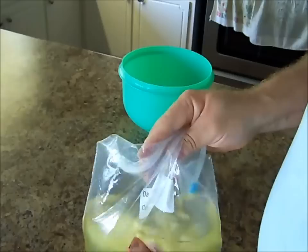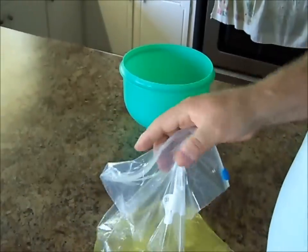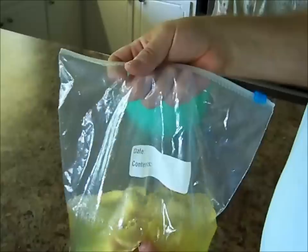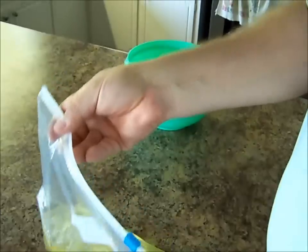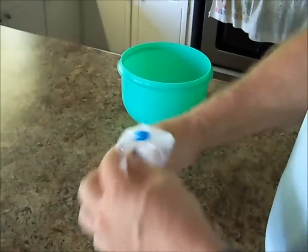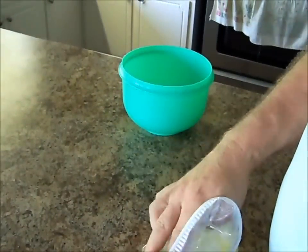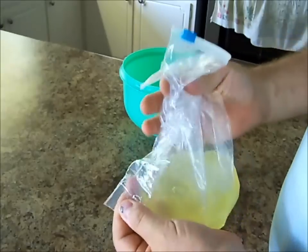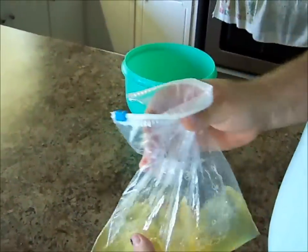And now this soap can be used as a dish soap, it can be used as a shampoo, or you can use it as a hand soap in your hand soap dispenser. Now there are two ways you can get this out of here: you can unzip one side and pour it out that way, or what I sometimes do is take a pair of scissors, snip the corner, stick it inside whatever container you want to transfer it into, and just make it work like its own funnel. Pour it right in that way and it works perfectly.